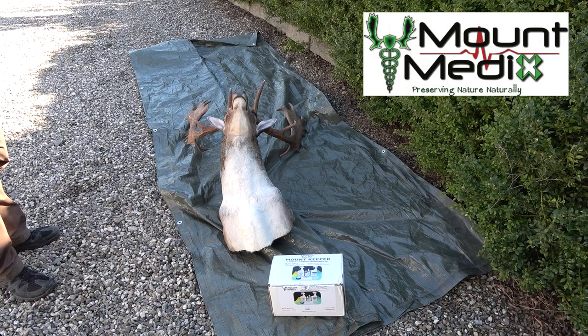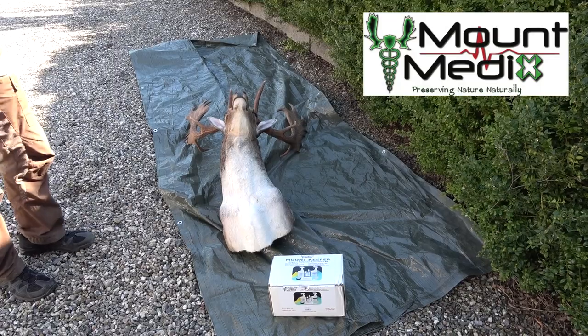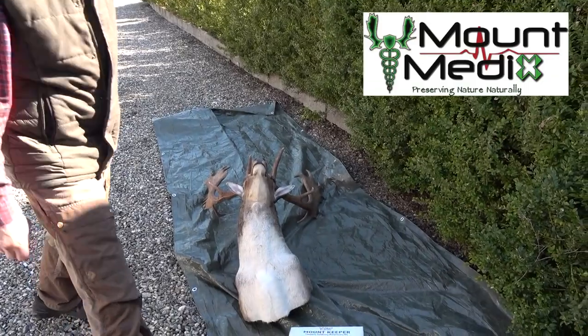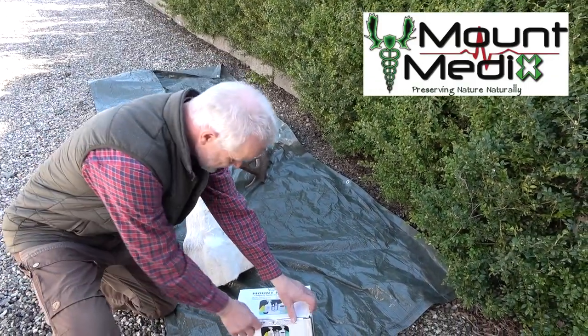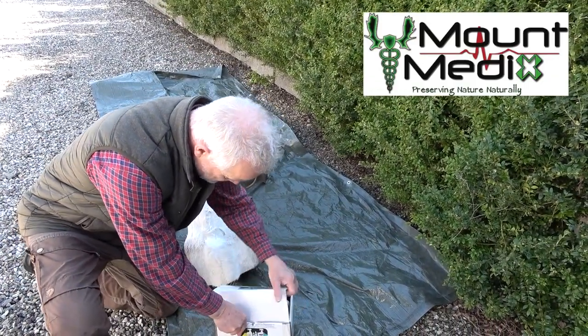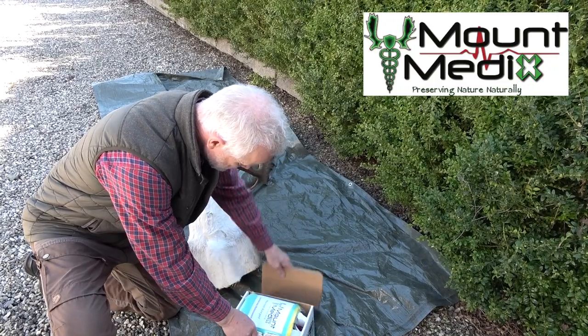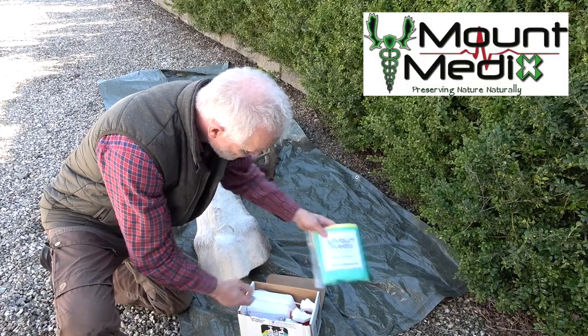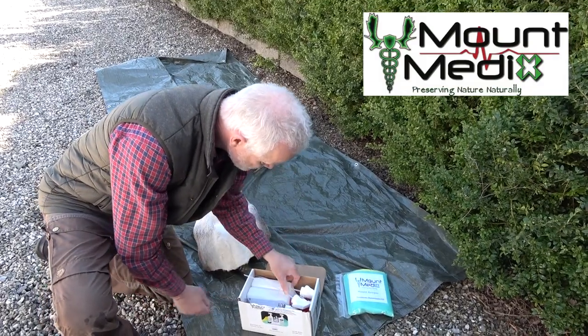Welcome to this Mount Medix tutorial. In this video, we will see how to treat a taxidermy mount, or a trophy mount as hunters call it, with Mount Medix product. We show how to wash and clean the mount, how to insect proof, how to protect against discoloration, bleaching and yellowing, and how to refresh antlers and eyes. We have Peter to help us go through the whole process step by step from start to finish.